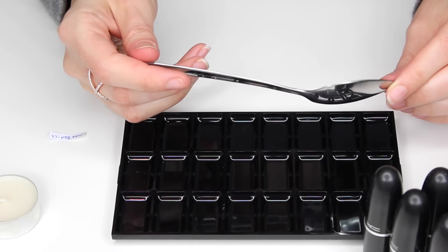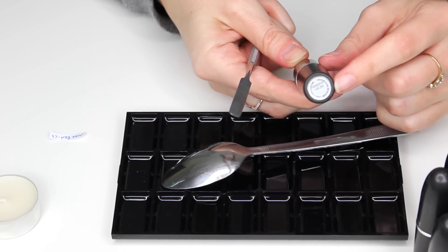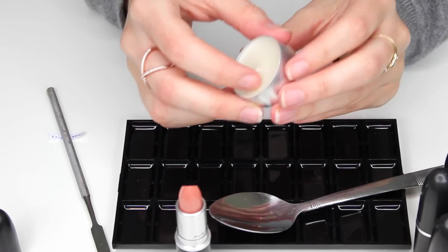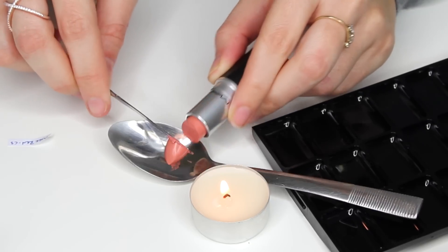To do this you're going to need a metal spoon, ideally one with a long handle as it can get quite warm. I made a list of the names and the finishes of each lipstick and I cut them out. To decant my lipsticks from the tubes I'm using a metal spatula, but you can use a knife — just be careful. You're also going to need a candle.